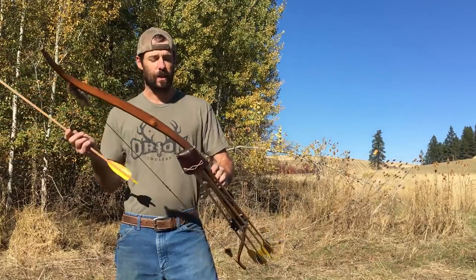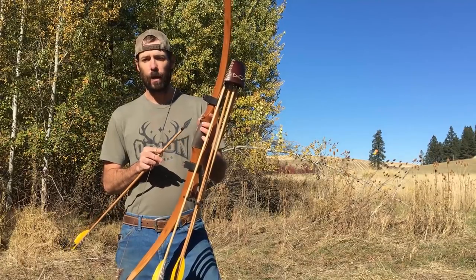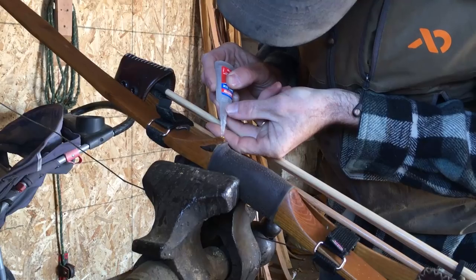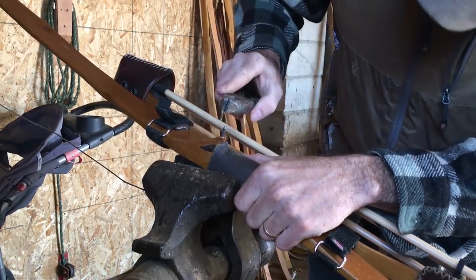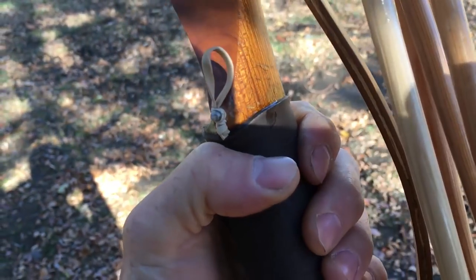What I've done is I've taken a 1-1/8 inch drill bit and tapped a little hole right here in the back of my riser, put a little piece of a nail in there. It's sticking out about a quarter of an inch, and then I've got a piece of rubber band on there.